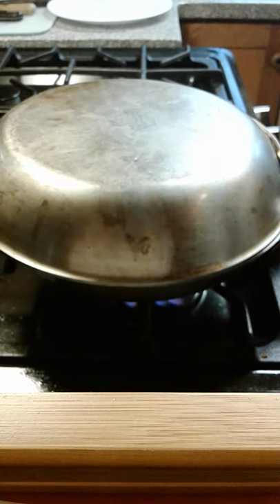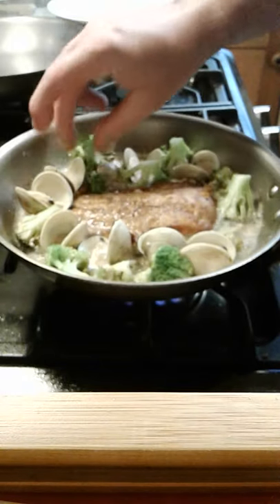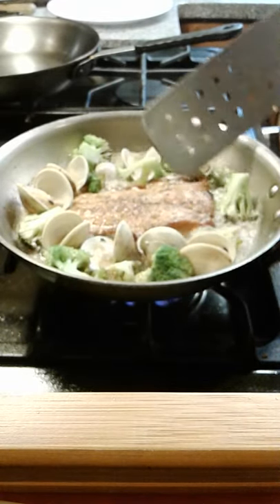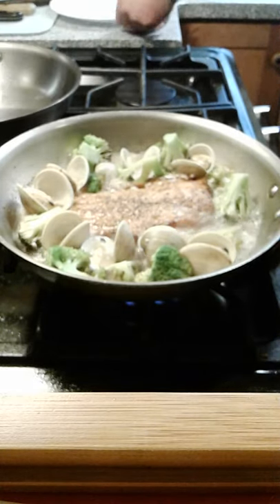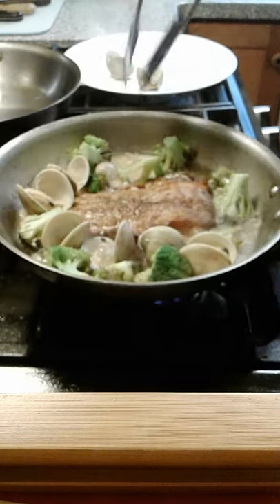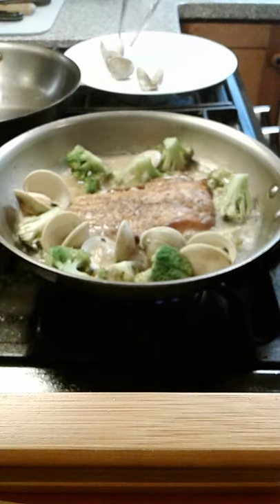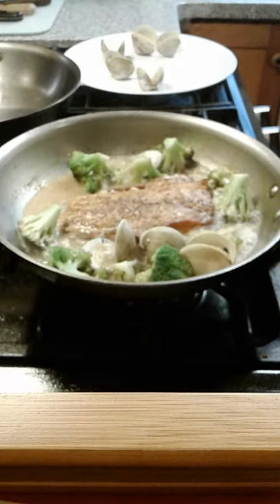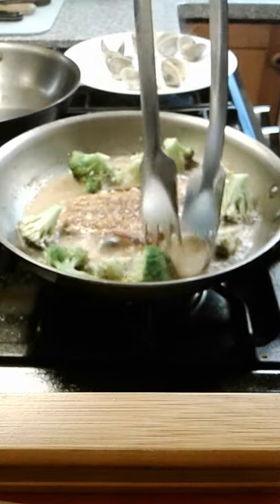We've been about five or six minutes. We want to cook until our clams open up — the broccoli is getting nice and soft. When the clams open up, you get that nice clam juice getting into your wine sauce. You can use Chardonnay or Sauvignon Blanc. You'll get great flavor from the garlic and butter, and if you add sausage or bacon, you'll get a nice smoky flavor too.